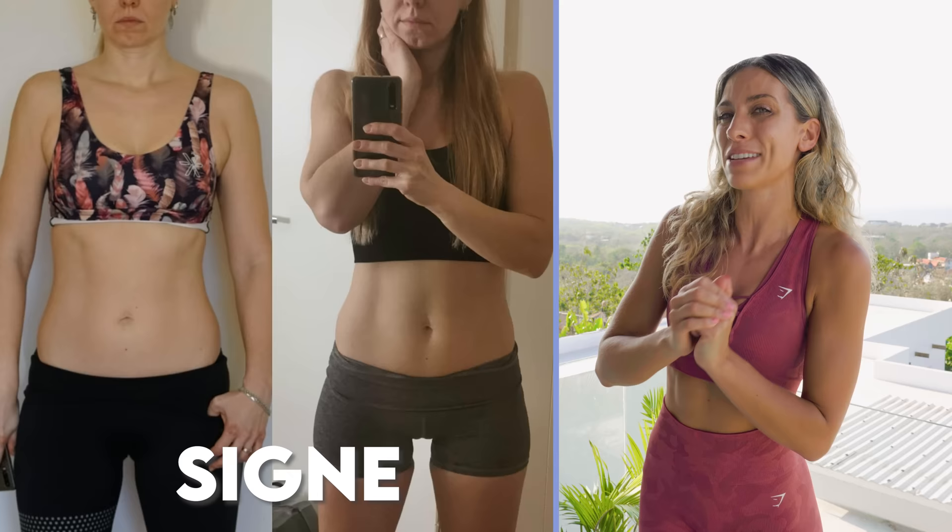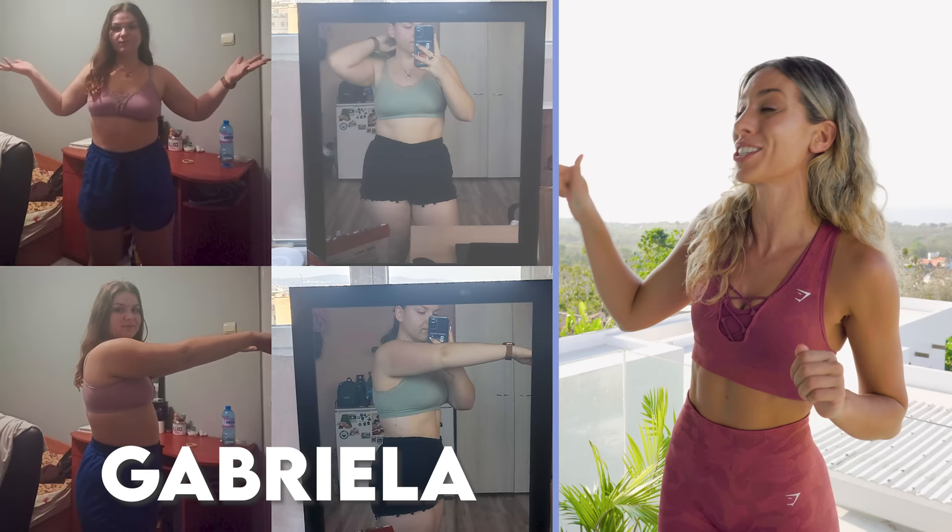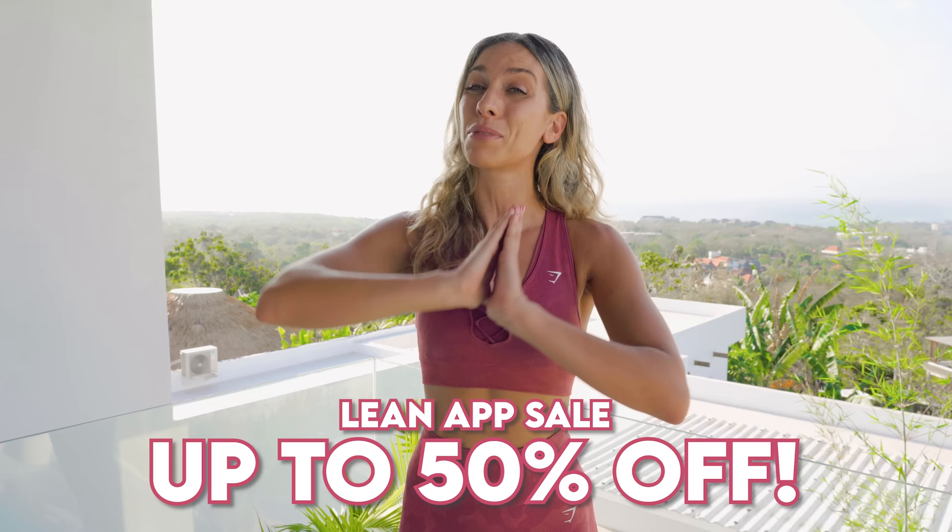This is a science-based guide combining Pilates, strength, and HIIT training, all from home, including active recovery days as well, that progressively gets harder as you work your way through it. It is a structured guide that is going to get you in the best shape of your life. Just look at these results — they are crazy. As a thank you to you guys here on YouTube, we're offering up to 50% off this guide on the Lean app. You do not want to miss out. The details are down below and this sale ends really soon.